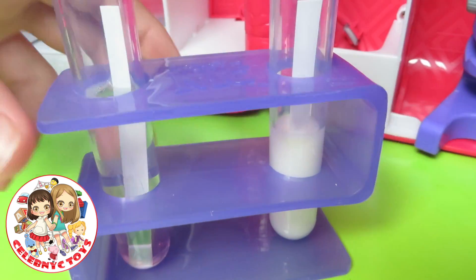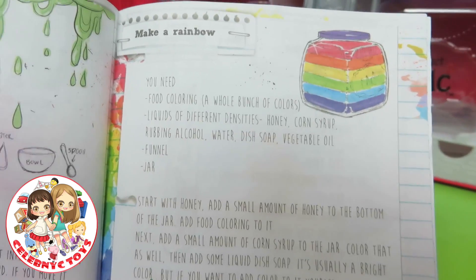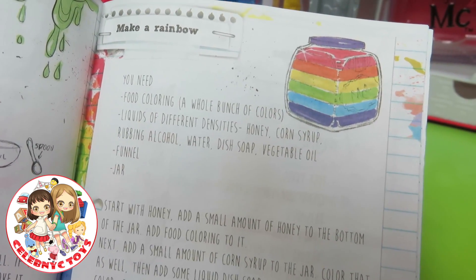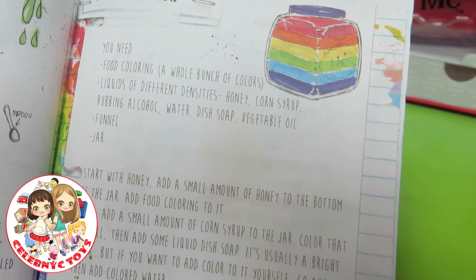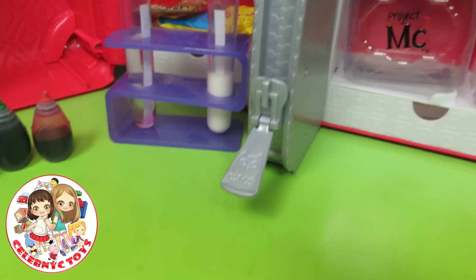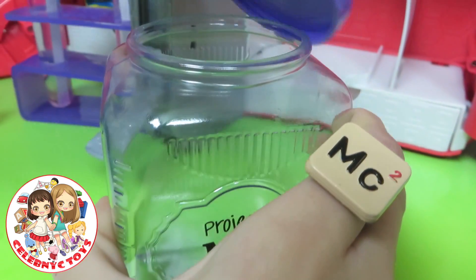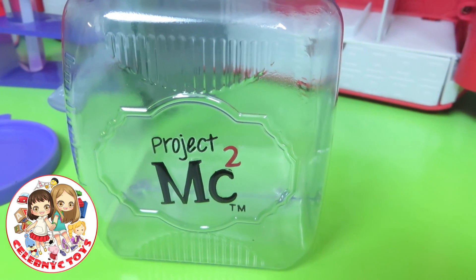Now let's clean up and do one more experiment — there are so many cool projects! Now let's try making a rainbow. We need food coloring in a whole bunch of colors, honey, corn syrup, rubbing alcohol, water, dish soap, vegetable oil, a funnel, and a jar. Now let's follow the instructions to make a rainbow in a jar. We're going to take our jar, open up the lid — perfect.